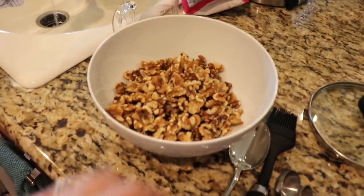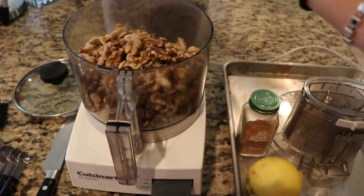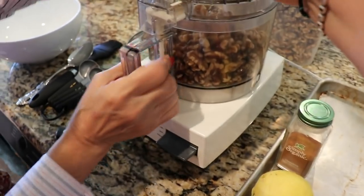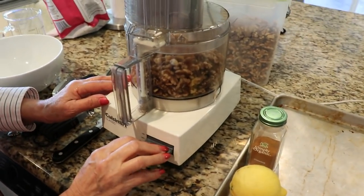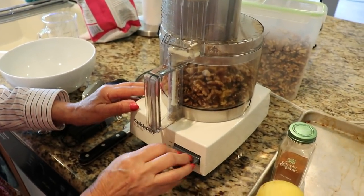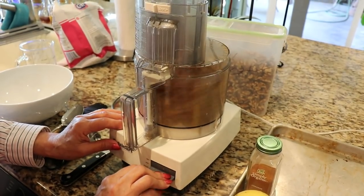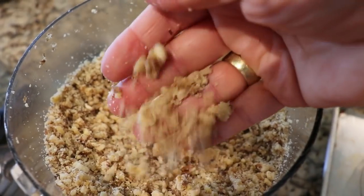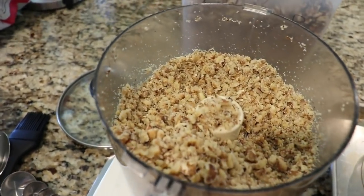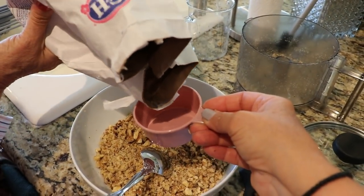We have three cups of walnuts going into the food processor. Noel mentioned — though it's not the traditional Greek way — you can also make baklava with pistachios. If you do, use raw, unsalted pistachios. If you have a walnut allergy or just prefer pistachios, that's an option. We're going to process them — you don't want them completely fine, but not too chunky either — and pour the ground walnuts into our bowl.